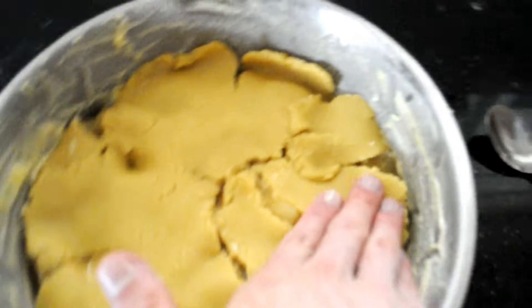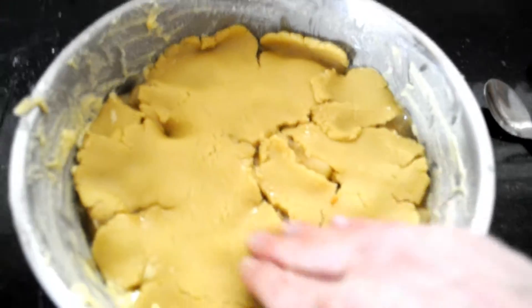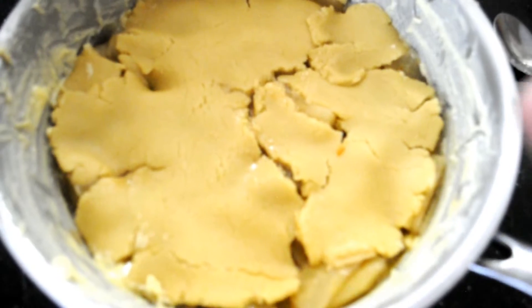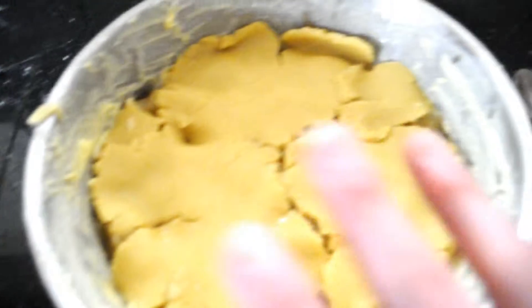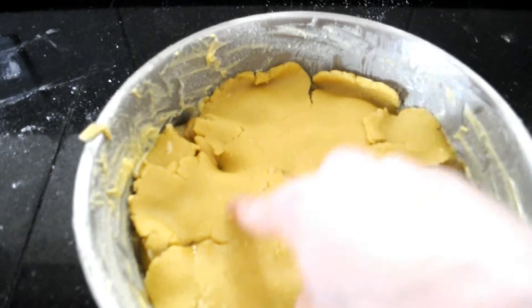You just have to roll with it. It happens. You just have to have fun — that's all. This will taste great anyway. And this is the bottom, so no one will see, and it will be crumbly underneath anyway, so it's not going to be bad. Do not panic if this happens. If you roll it out perfectly and it fits in, then good for you. But for me, this happened and I'm going to deal with it.